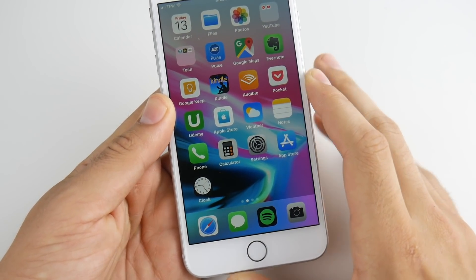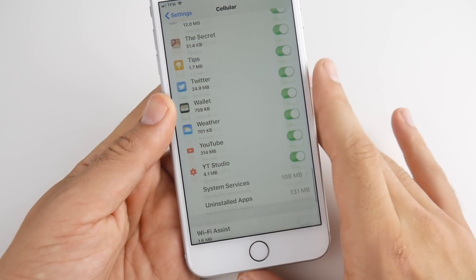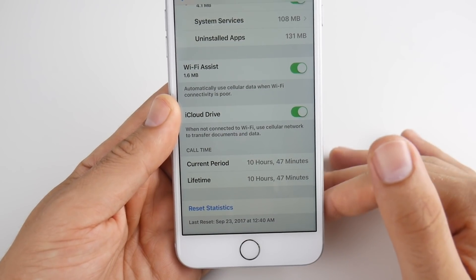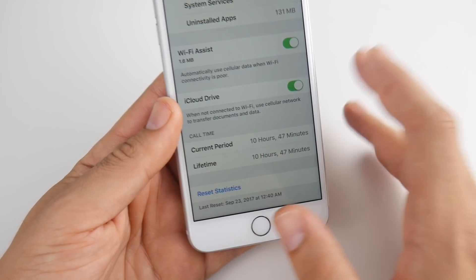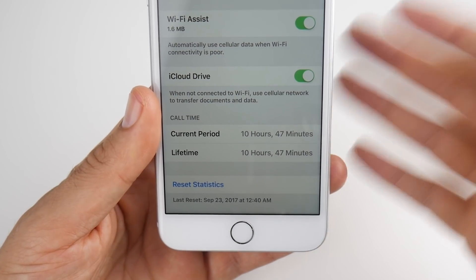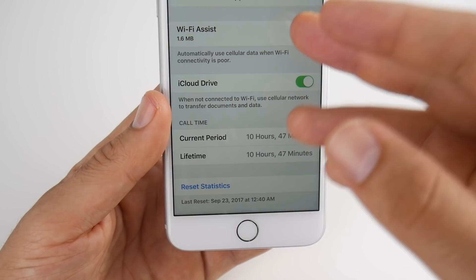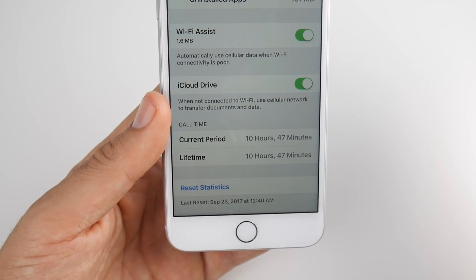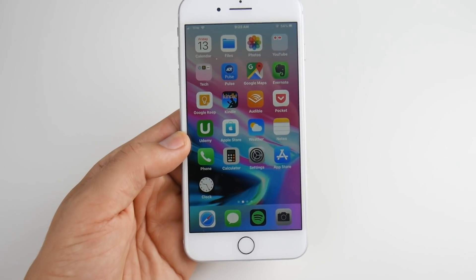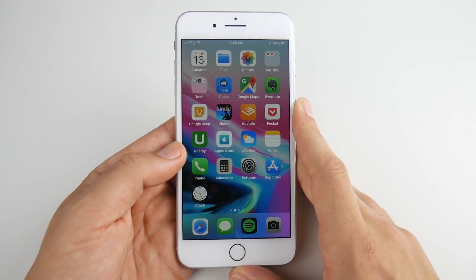The next one is WiFi Assist. Go into Settings, then Cellular, and scroll all the way down. Turn on WiFi Assist. What this does is have cellular and WiFi working in tandem when you have a weak WiFi signal. Without it, Apple uses a lot of power trying to find the strongest signal. With it on, the phone switches between LTE and WiFi to be most efficient — if you have a weak connection and it's constantly trying to pull in that signal, having them work together saves battery life.